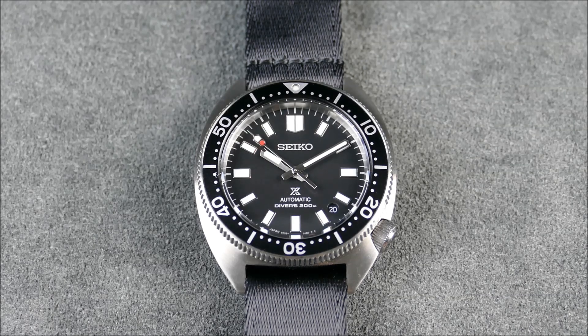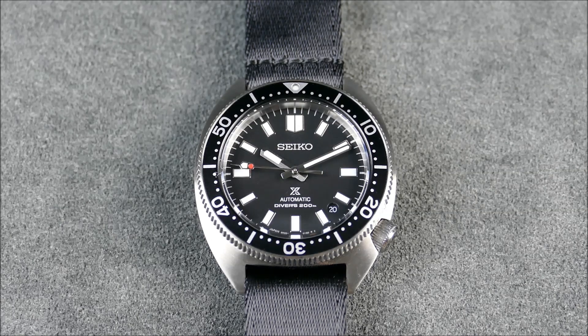This is the Prospex model SPB 317, also known as the Slim Turtle. It's basically a modern reinterpretation of Seiko's original 6105-8000 heritage turtle from back in 1968. It has the thinnest case to date for any Seiko automatic diver's watch — specifically a dedicated dive watch with a rotating bezel for dive timing — coming in at around 12.5 millimeters thick including the crystal, or about 12.25mm without. One of the main tricks used to achieve that thinness is that they recessed the brand's iconic wave logo on the case back.